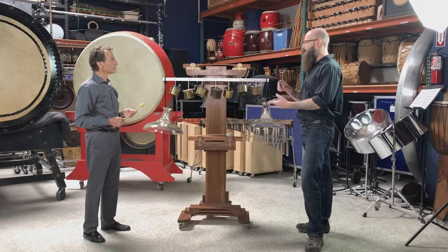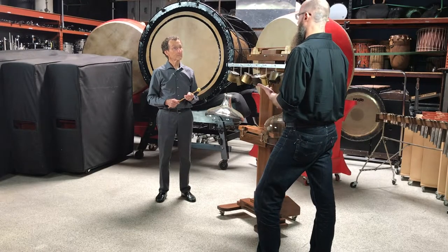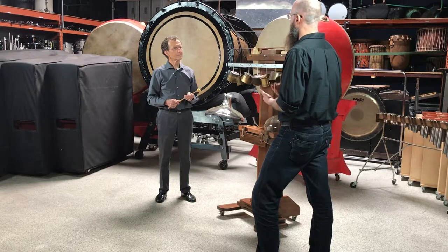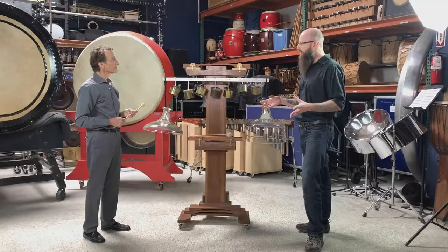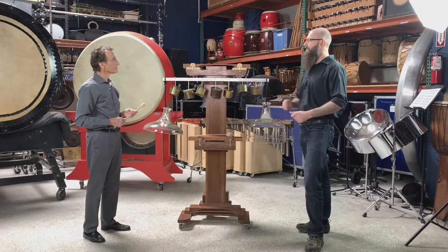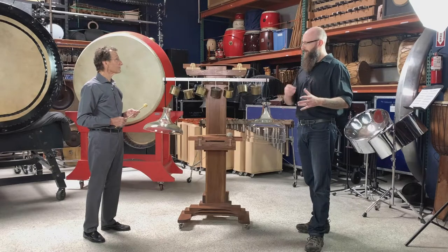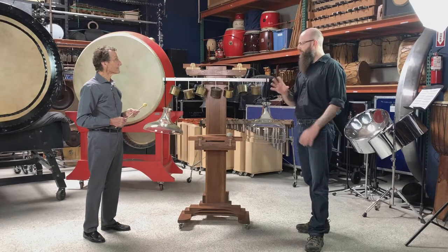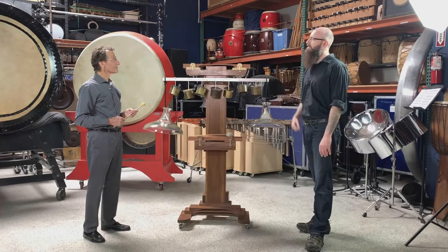Mallet selection, timbral variation, and very smart part writing. The way that he wrote for the instruments seems like he got behind them and improvised these parts, and then went back to the table and crafted the part the way a composer would. You see the composer's hand as much as you see the improviser's intuition.